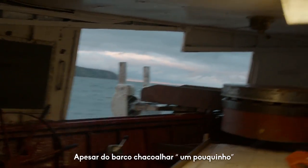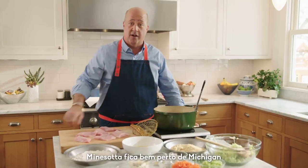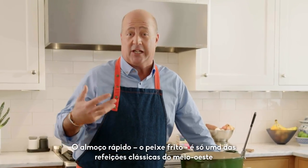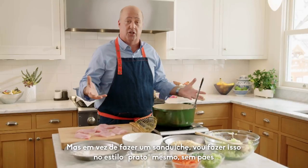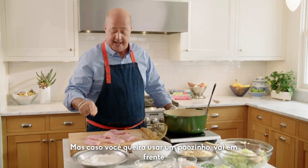It was a little harrowing. Here in Minnesota, just a stone's throw from Michigan, the shore lunch — the fish fry — is one of the classic sort of Midwestern meals. Now, rather than doing a sandwich, I'm doing this as a dinner or lunch course sans bun. But if you want to put it on a bun, you go right ahead.